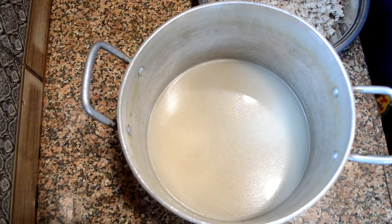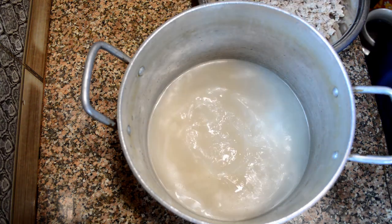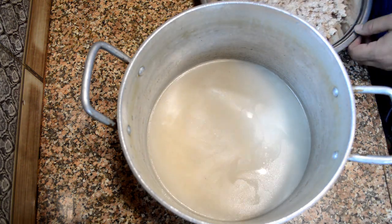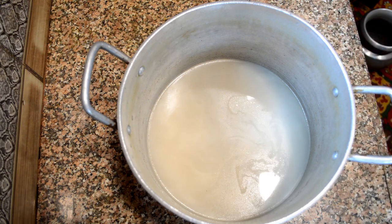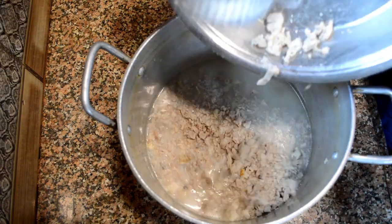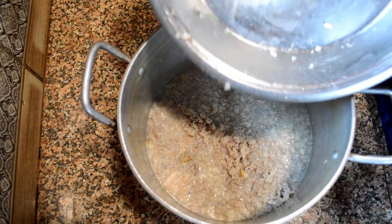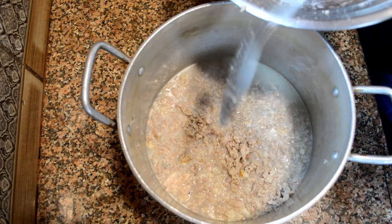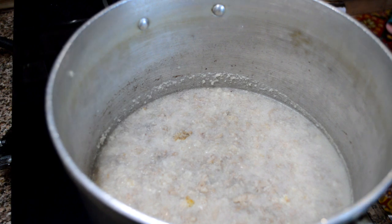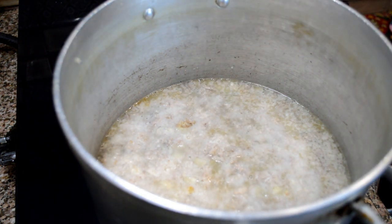After taking them out on a plate, we are using the strained stock. I'm again adding two to three cloves of garlic into it, and now I will add these chopped intestines of sheep into it. After adding this, I'll add other spices. I've placed it on a burner on high flame — I want it to boil.